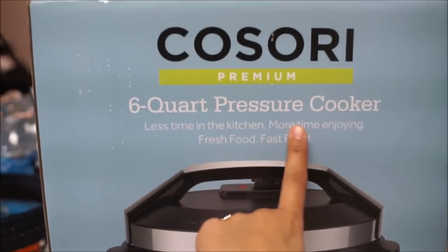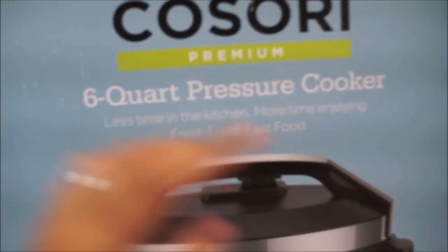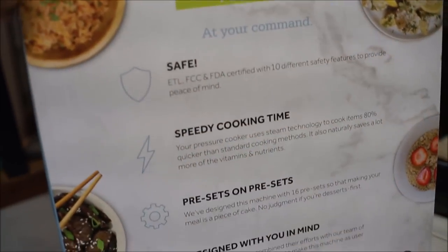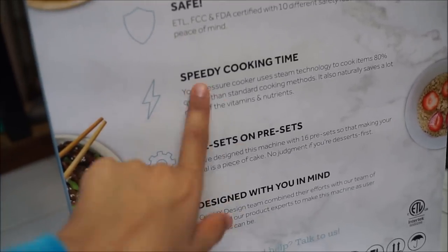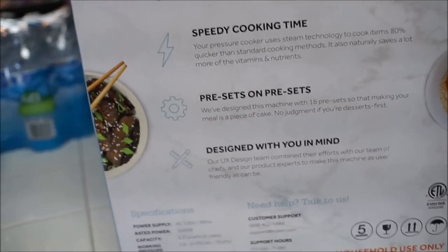Less time in the kitchen, more time enjoying fresh food — or fast food. Here is the stuff that you can do, basically. It's 80% quicker than a standard cooking method, which is excellent. Perfect for me. And it's user-friendly.